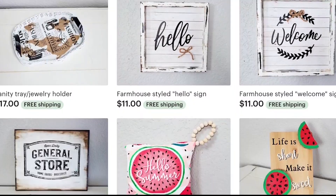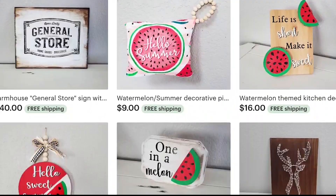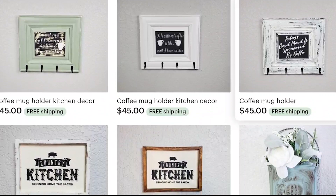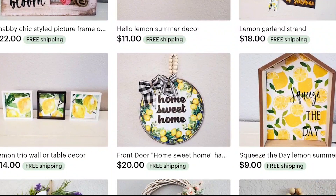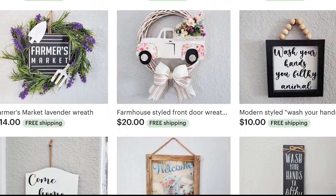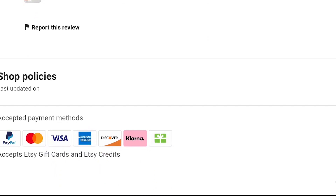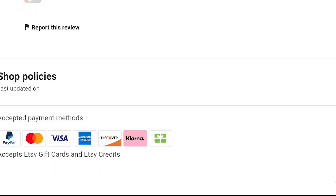Alright guys, before I go, I just want to mention that I've been busy setting up my Etsy shop for you guys. You can purchase items that I've made in videos posted on YouTube and just some other things I've made along the way. Feel free to check that out — that link is listed down below in my description box. I still have a lot more things to add to it, and I will be adding things as I go and as I make them. As always, thank you guys for all the love and support, and thank you for watching. I will see you in the next one. Bye.